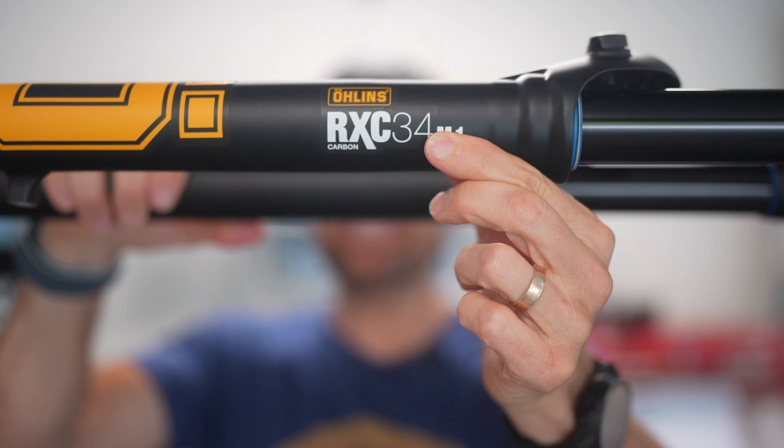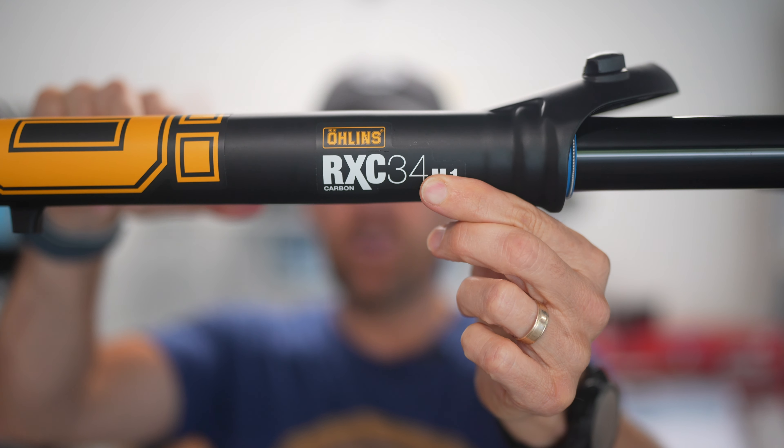This fork was a bit heavy for cross-country use, which brings us to the new RXC 34. This is a cross-country fork with a carbon steer tube, a carbon crown, and it has the same ride qualities of the RXF. In this video, we're going to jump over to Jake Thompson from Ohlins, who's going to tell us all about the fork.